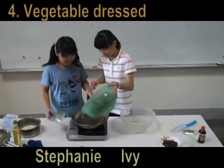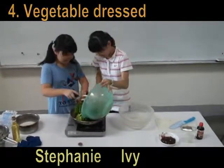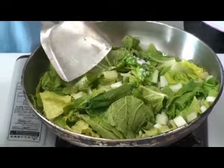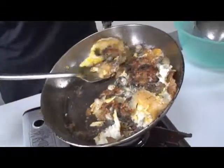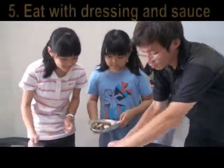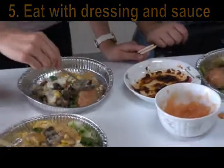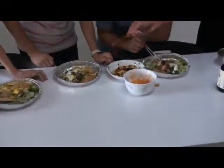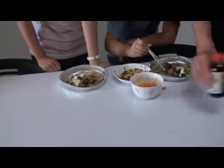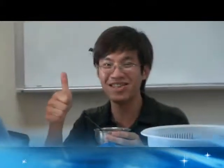Then we cook the vegetables. The vegetables are healthy. Now we put them together and we cook the vegetables. They like the garlic but I don't like them. Oh, wonderful! Only our teachers like it.